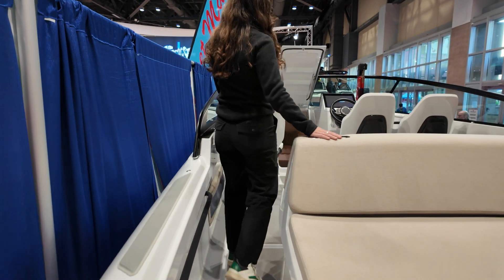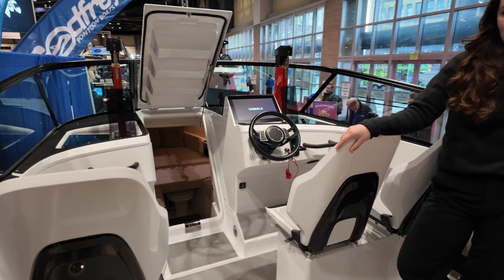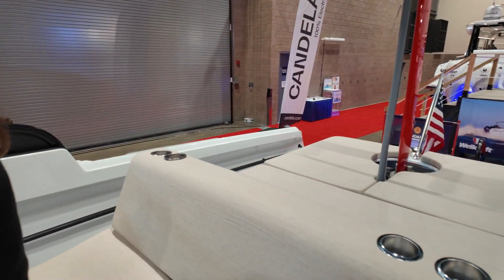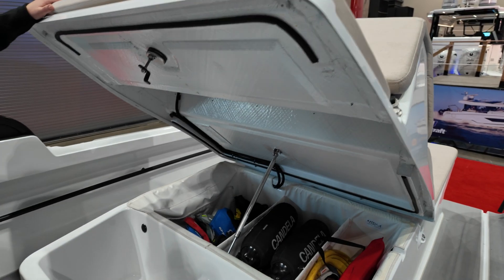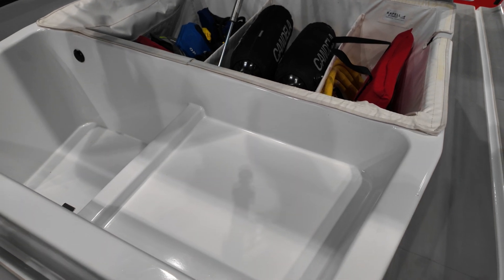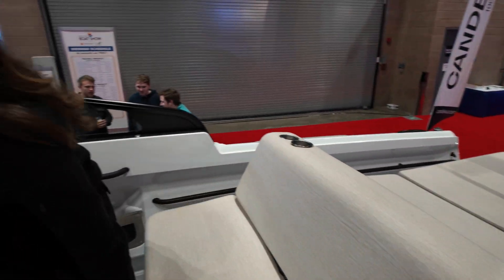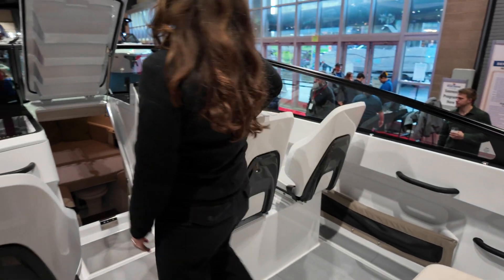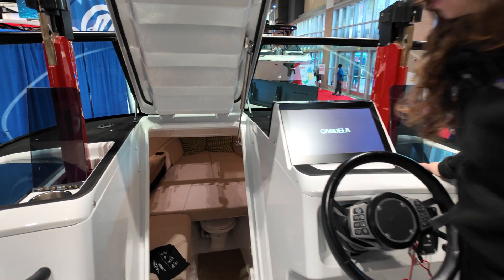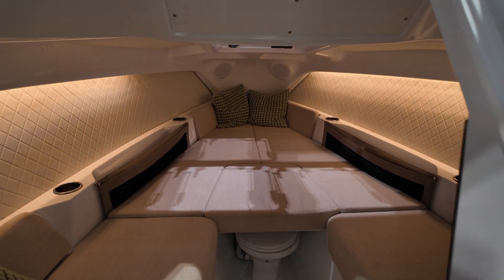This seats up to eight people — it's a six plus two layout. You've got a really lovely sunbed back here, and underneath this is storage. I call this the garage of the boat — we store all of our cords and fenders and things like that in here. Down in here you've got the V-berth, which makes it usable for overnight trips if you want, or just a nice place to get out of the rain.